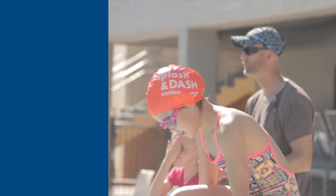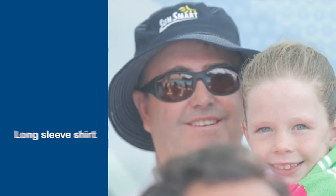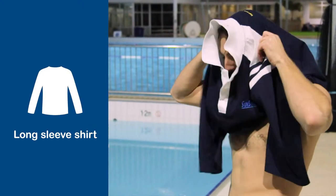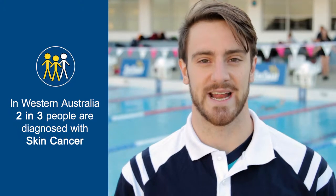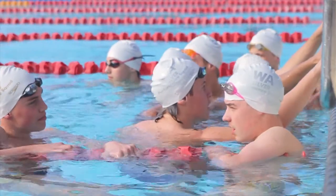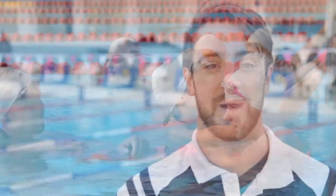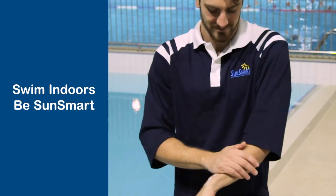Swimmers spend a lot of time training outdoors, so it's important that when you're out of the water you're wearing long pants, a wide-brim hat, and a long sleeve shirt to protect yourself from the sun. In Western Australia, two in three people will be diagnosed with skin cancer at some point in their lives, and swimmers like us may be at higher risk. So remember, when the UV index is over three, it's important to try and swim indoors wherever possible, or at least take some steps to be SunSmart.